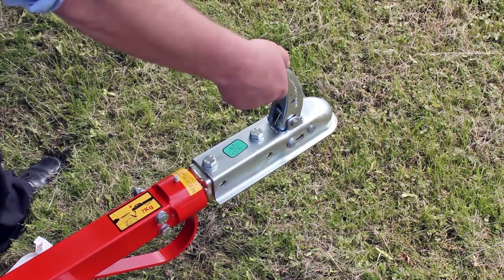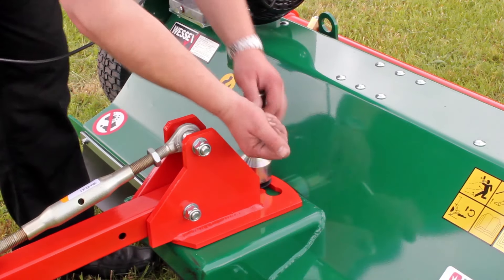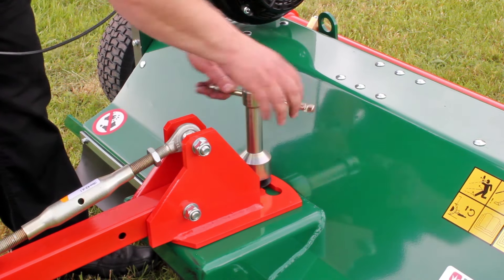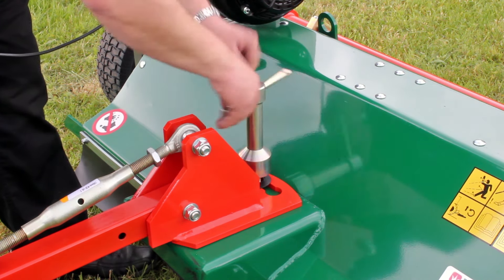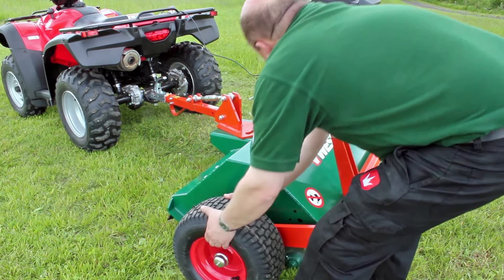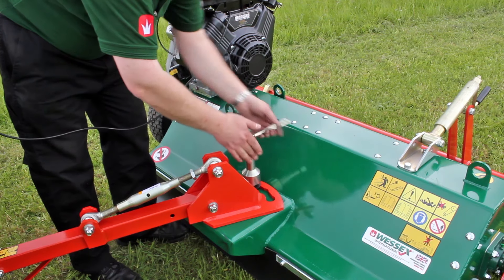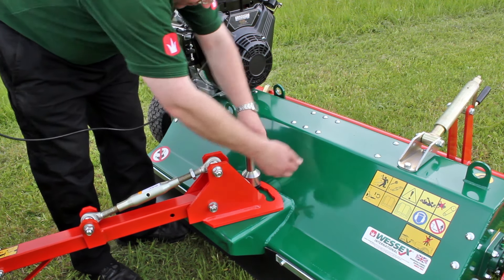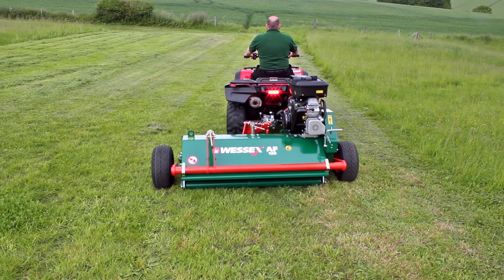The draw bar has a swivelling ball hitch to satisfy the recommendations of the Department of Health and Safety. The draw bar can also be hinged to the left or the right to offset the machine. No tools are required to offset the AF flail mower, as the pivot plate is loosened by turning the convenient T-bar, allowing the draw bar to be hinged to one side and re-tightened so the machine will trail offset to either side of the ATV.